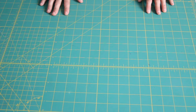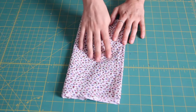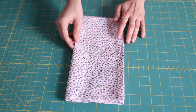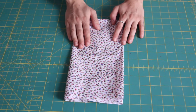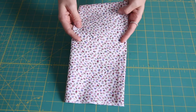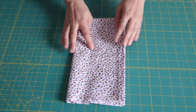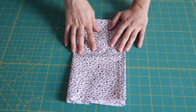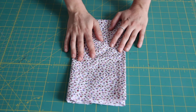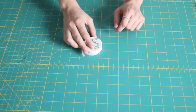For this tutorial you are going to need your choice of fabric. You do not need very much at all — all you'll need is a 5 inch by 5 inch square, so you can easily use any scraps or fat quarters that you have lying around. I'm using this really cute little floral cotton that I picked up from Spotlight recently. This is also the floral cotton that's on the inside of some of our quilted clutches, which are available in the online store.